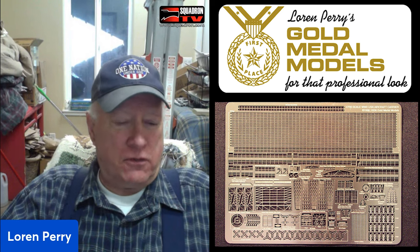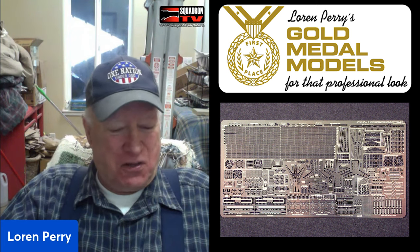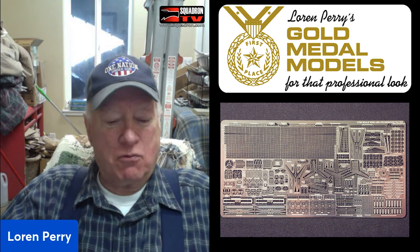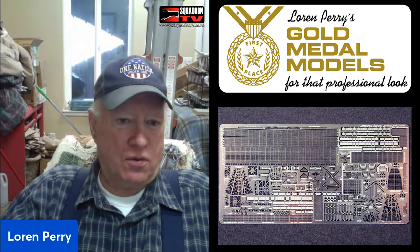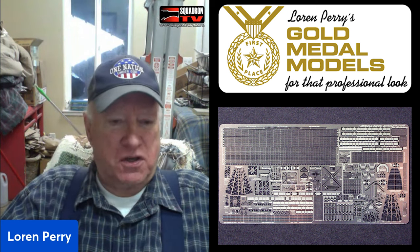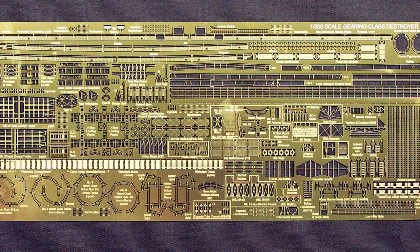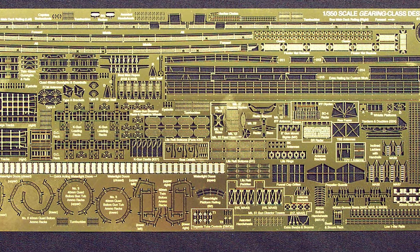Those braces didn't take up much space on the etchings — just a small sliver in one corner of the brass fret that wasn't being used for anything else, so I threw them in as a bonus and included them in the instruction sheet. I also kept thinking: how can I make these sets more appealing as time goes on? Besides the basic parts for the ship, I threw in extra things. For example, on the USS Gearing that Dragon came out with, I included a little rack of mops and brooms that goes on the bulkhead — something every Navy ship has, but no plastic kit had ever included.